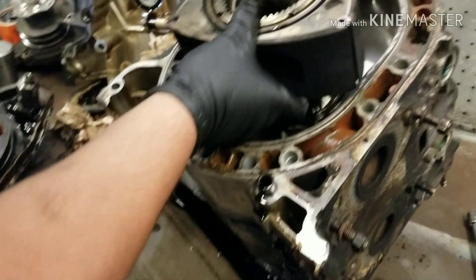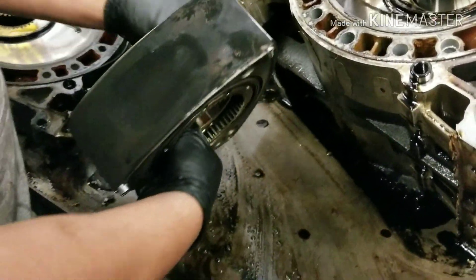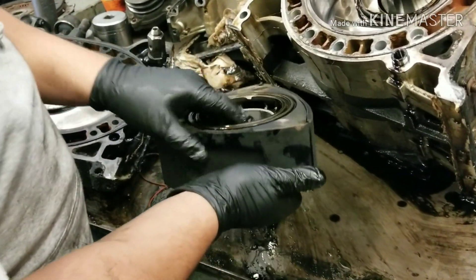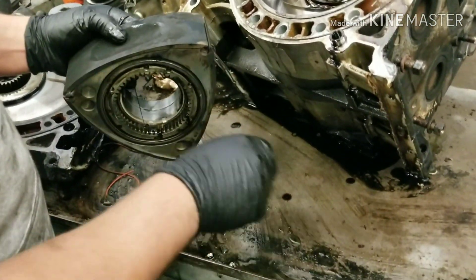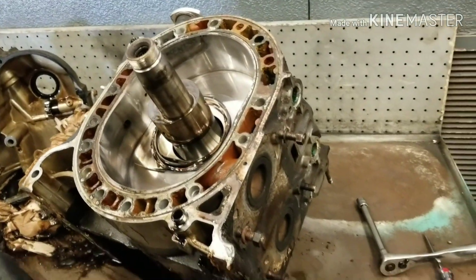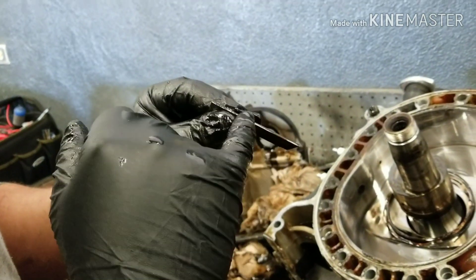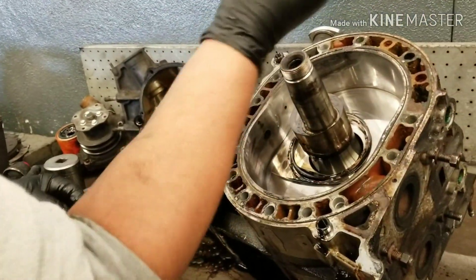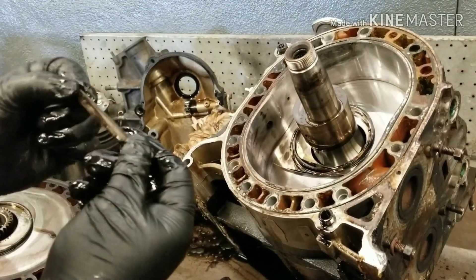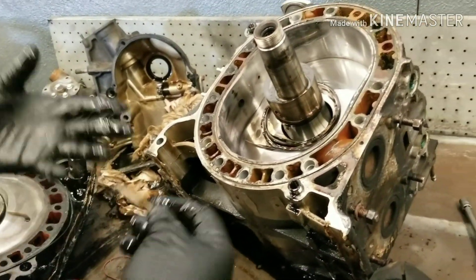And this is the rotor — it has three apex seals on each side, the backside is acting the same thing. But this motor is still good. These things lose compression after a time — they file down and just don't seal the compression anymore when it rides along the surface. So these things need to be replaced, as well as every little seal basically, and it builds compression.